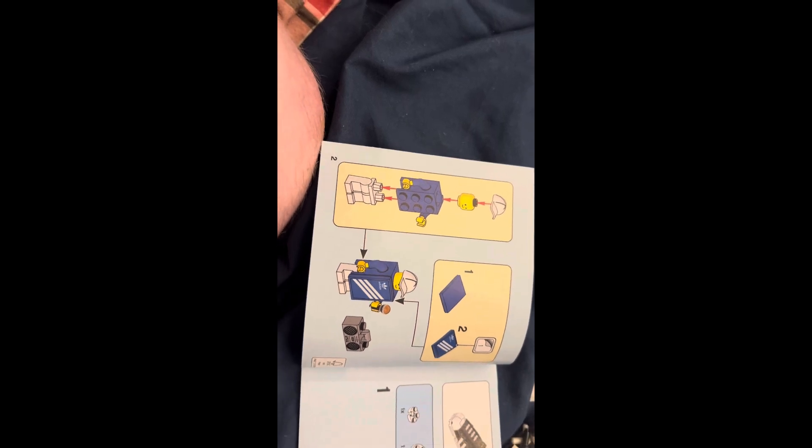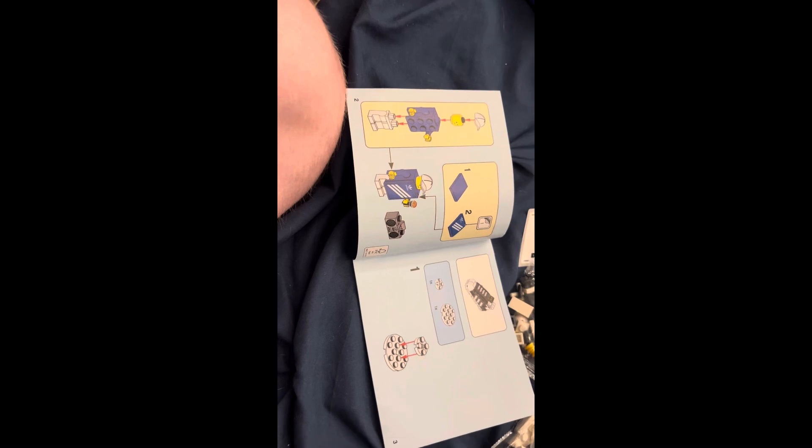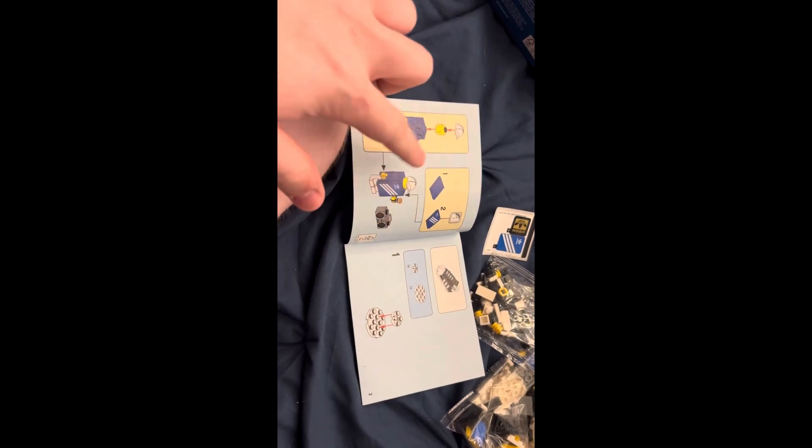We do have that brick there for the piece. It's supposed to be like a minifigure with a shoebox. So this is actually a pretty sick set, and I'm excited to build this. Without further ado, let's get into our Adidas man.